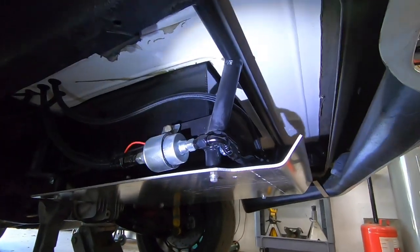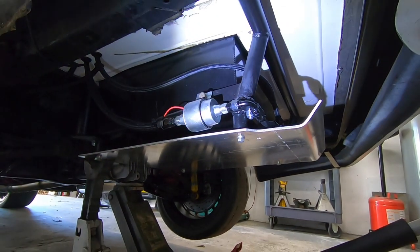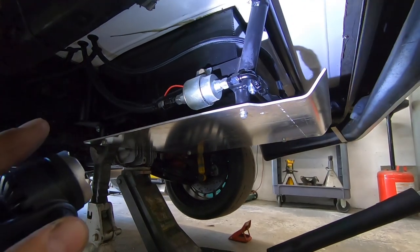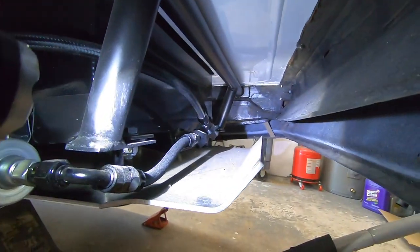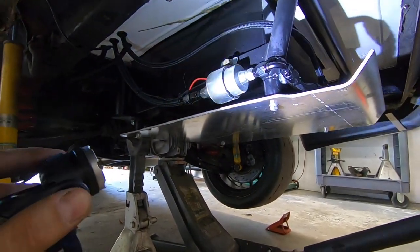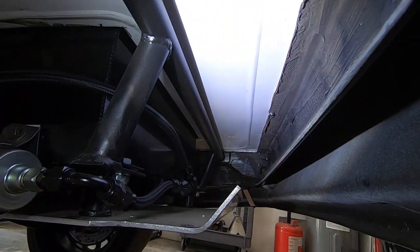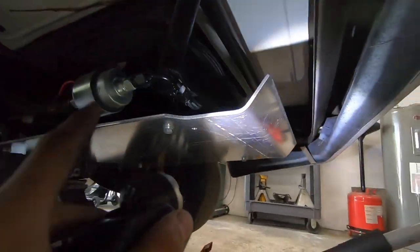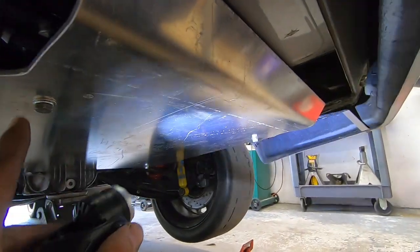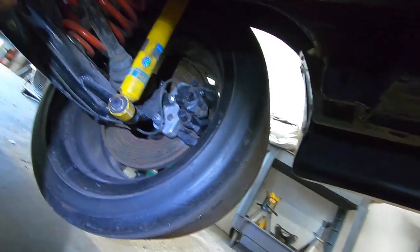Under the car, the lifter pump feeds fuel from the bottom of the fuel cell up to the swirl pot — it's worked great with no problems. I made a tubular frame for the fuel cell and also a skid plate that protects the fuel cell, and that skid plate is going to be part of the rear diffuser.